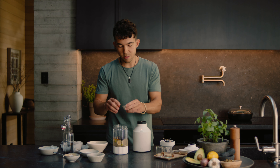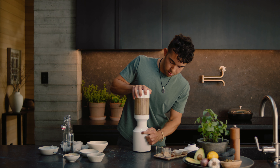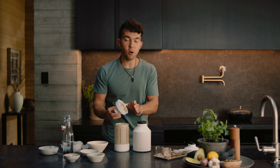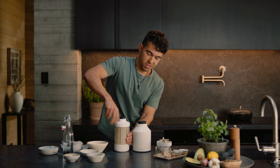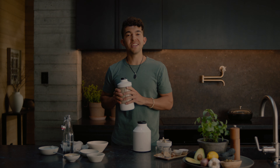Everything's packed in our blender, so let's turn it into a creamy, delectable smoothie. And just like that, our smoothie is done, and if you're a person like me who's always on the go, I'm just going to place on my to-go lid and give it a taste. That is delicious. I hope you guys enjoy making it as much as I did.